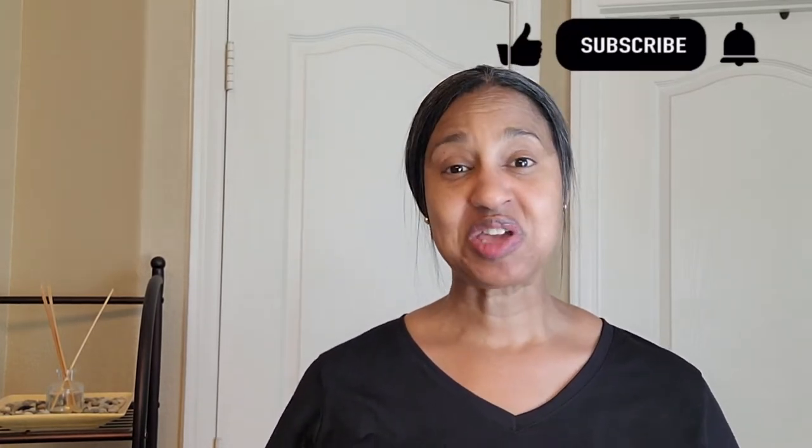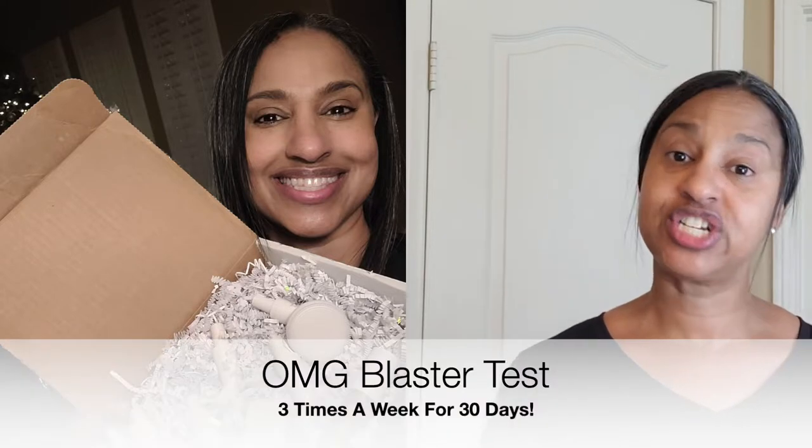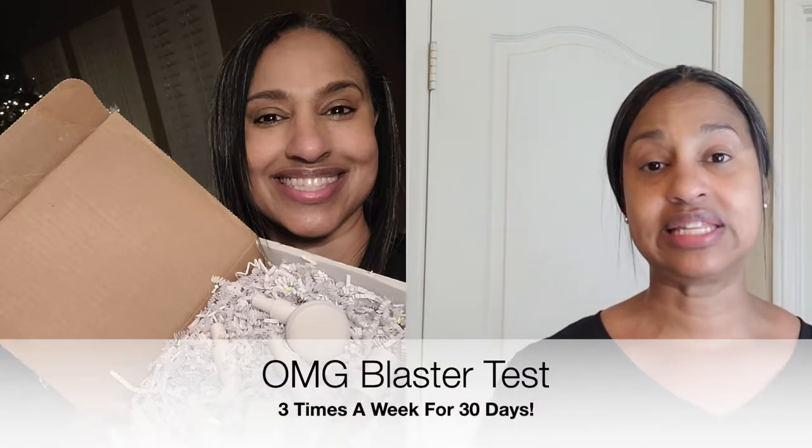One of the things we prioritize is taking care of our temple, because we believe that in order to fulfill your purpose, you must take care of your temple. I am a diehard Fascia Blaster sister. I've been blasting for five years, and just recently the new OMG Blaster was released, and I was gifted a set to test for 30 days. I held out on sharing a lot about it until I completed the test so that I can give you an honest review.